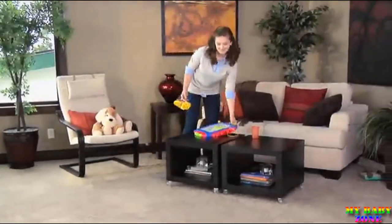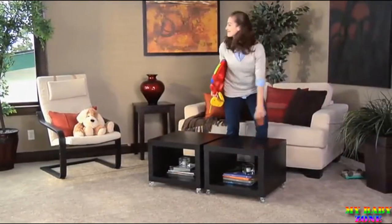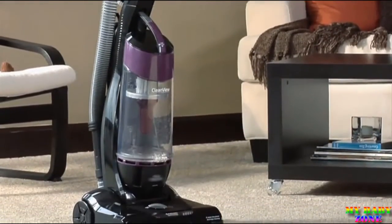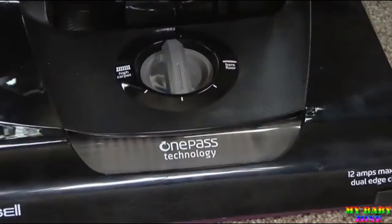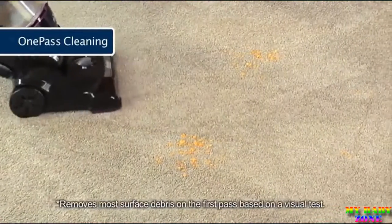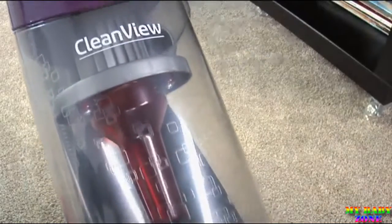You've got enough to do with kids and pets and projects and visitors and everything else. So why not worry about one less thing? The Bissell CleanVue vacuum with one pass makes cleaning fast and simple. Powerful suction and an innovative brush roll get that dirt the first time with one clean pass. And the CleanVue dirt bin shows you the proof.